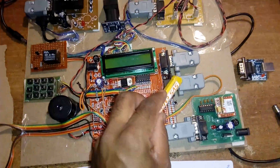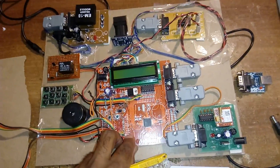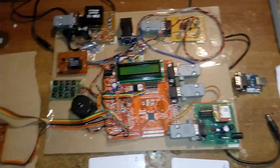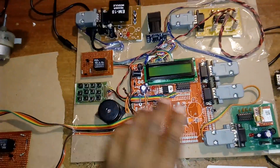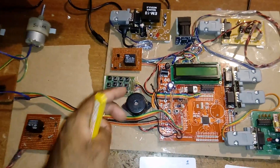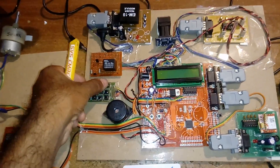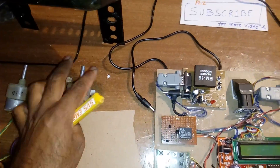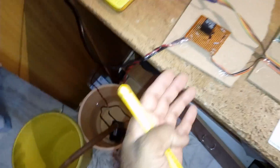The operation flow: first, scan the finger. If the finger matches, the GSM sends an OTP to the registered mobile number. Then enter the password — for example, 1234. If the password matches, it asks for the RFID card. If the RFID also matches, it prompts for the ration item: oil, kerosene, sugar, or rice. For sugar, it asks for quantity — enter 2 for 2 kg, and the sugar dispenser runs twice (once for each kg).